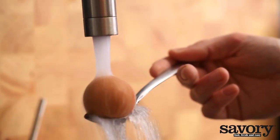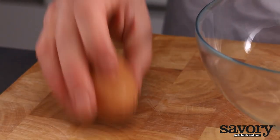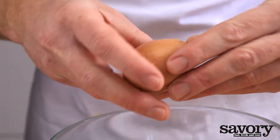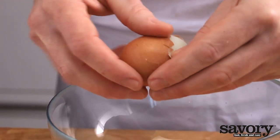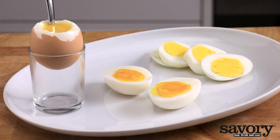After cooking, shock the eggs under cold running water for a few seconds. This will stop the cooking process and make it easier to peel the eggs. And that's how you boil eggs.